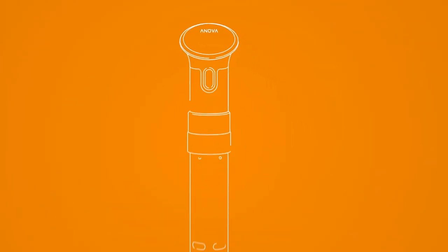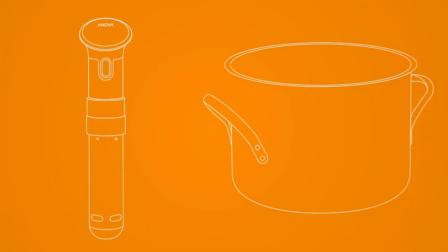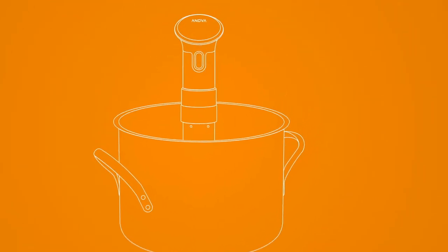The Innova Precision Cooker is easy to use. First, you fill a medium-sized pot with water. Then, clamp the Innova Precision Cooker.